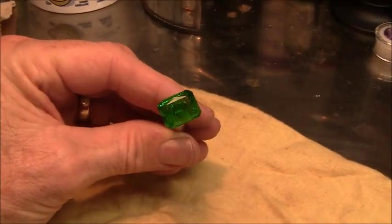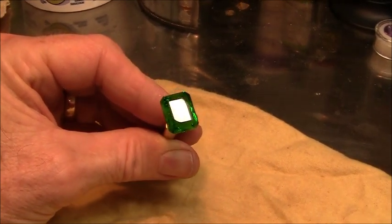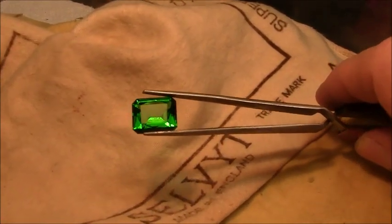The gem is finished and I'll take it off the dop stick. Here's the finished gemstone.